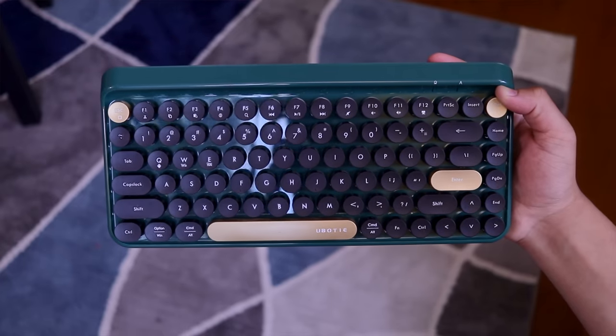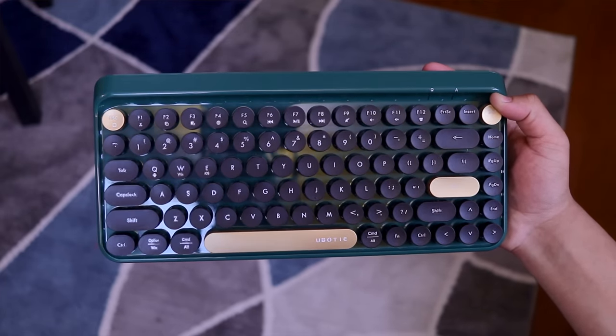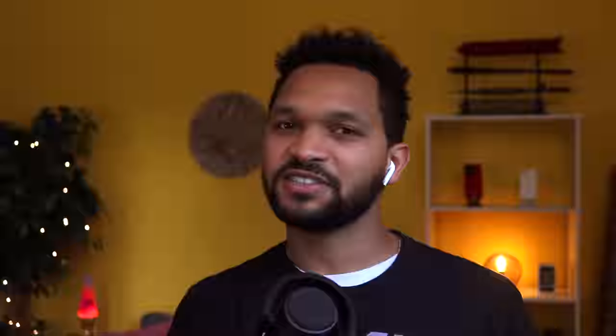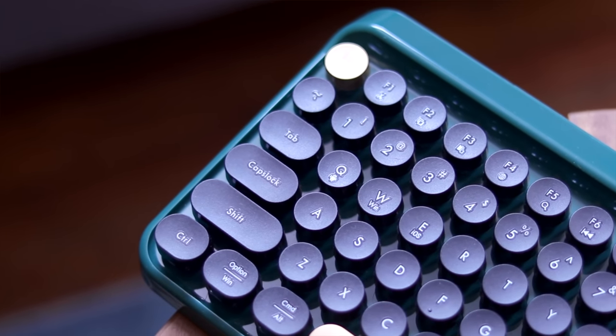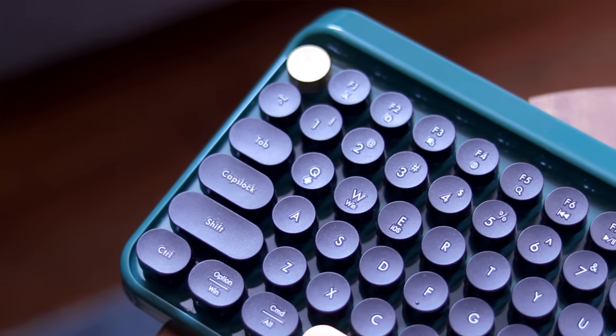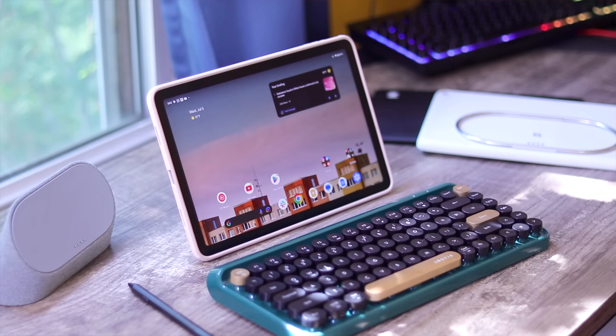This is a compact wireless Bluetooth keyboard I got from Amazon, and it's made by a company called Ubody. Functionally, I picked this up to test what the experience was like using the Pixel tablet with a keyboard, almost like a mini computer, and I have to say I'm pretty satisfied. It's not a mechanical keyboard or anything crazy like that, but I find the typing feedback to feel pretty great.